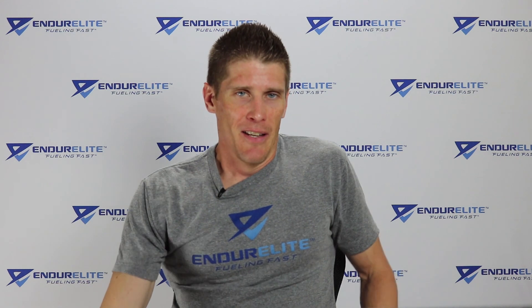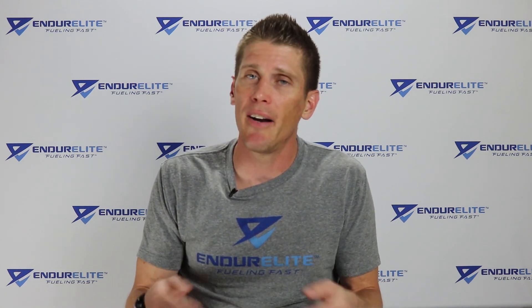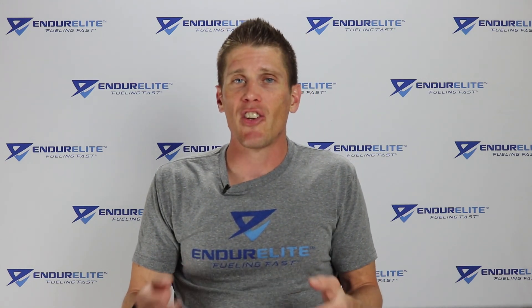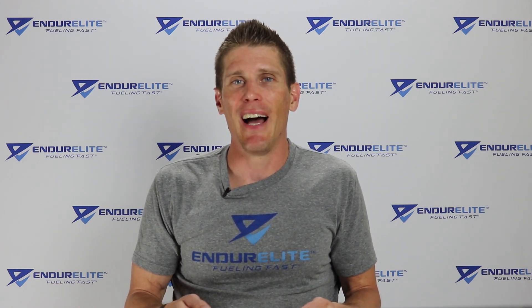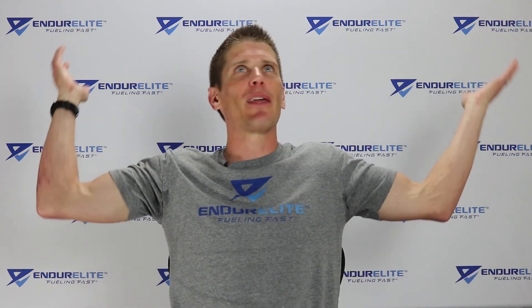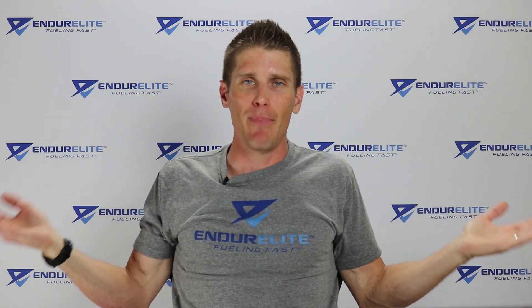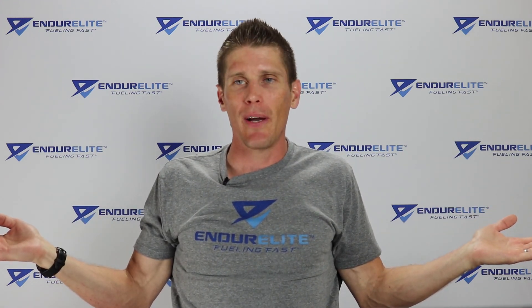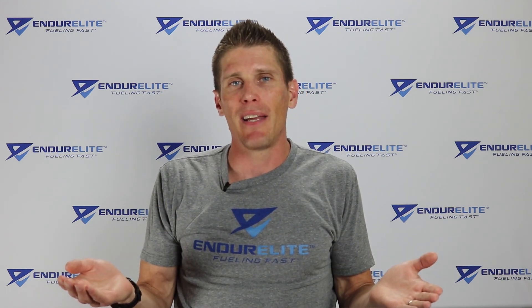You can see the pros of minimalist shoes improving running economy and some of the cons of potentially causing injuries. But to be fair, there are other studies that show running in minimalist shoes can actually prevent injuries. So at this point, you're probably throwing your hands up wondering what the hell is going on — is minimalist the way to go or not? And my answer is: I don't think anybody really knows at this point.